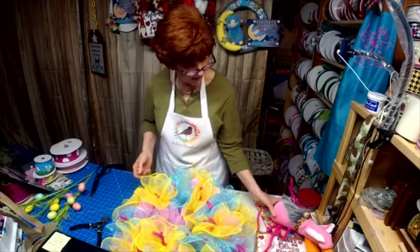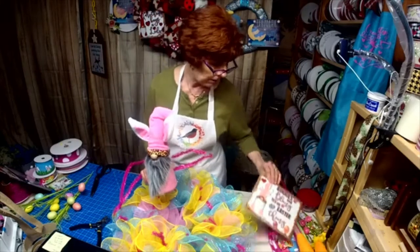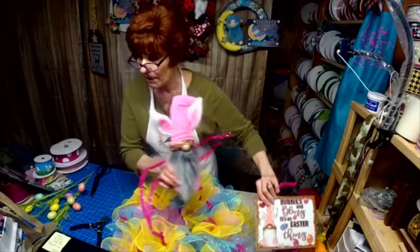Look at my bunny gnome — this is what we're putting on our wreath tonight, along with Bunnies and Bling, it's an Easter thing.